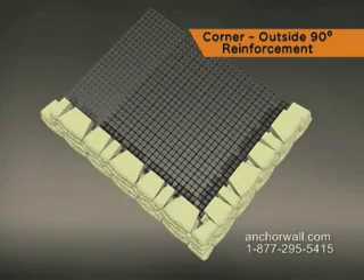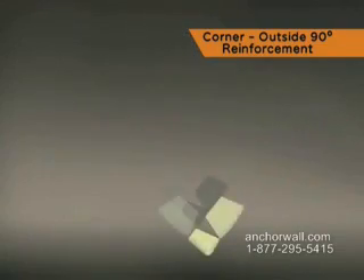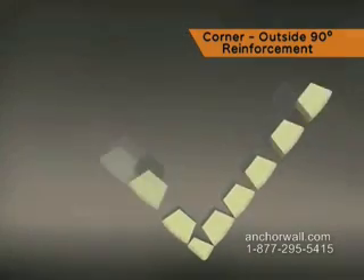After consulting the plan, dig the trench, build the leveling pad, and install the base course using best practices.